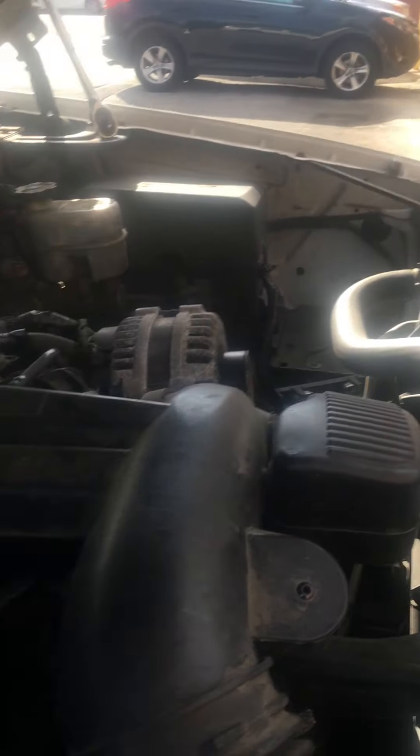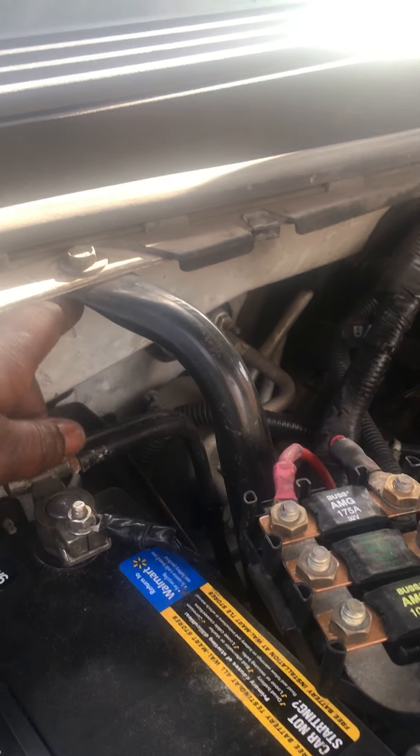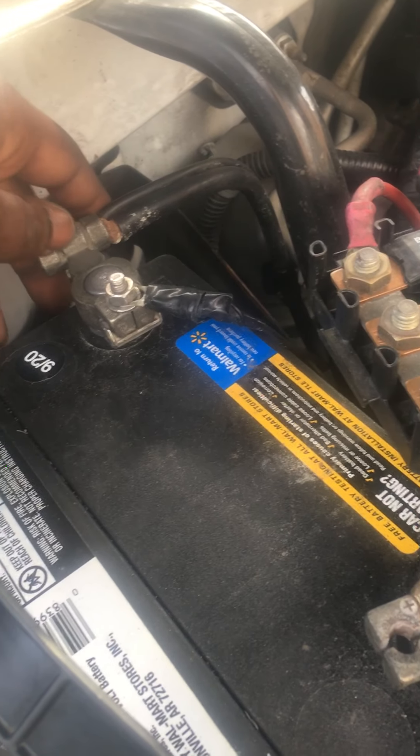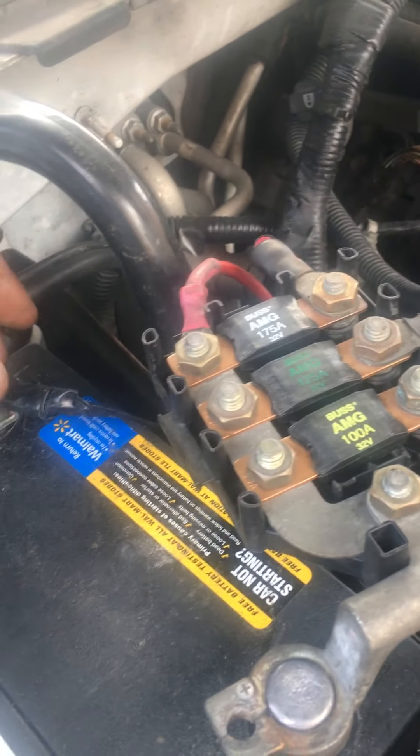So the things you need to check for this U100 code: number one, make sure you check your battery cables. Mine's not on tight, but they say you need to put them on tight. My connection is not on tight as you can see, but it still works.